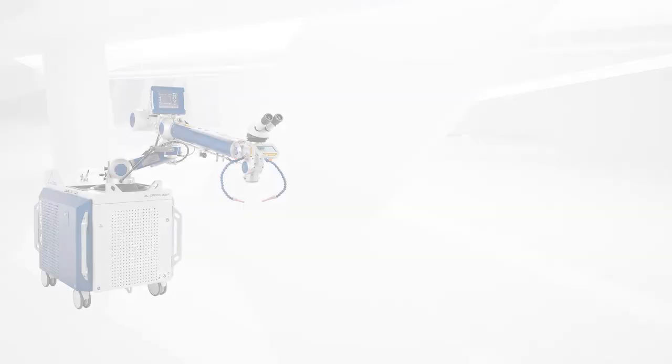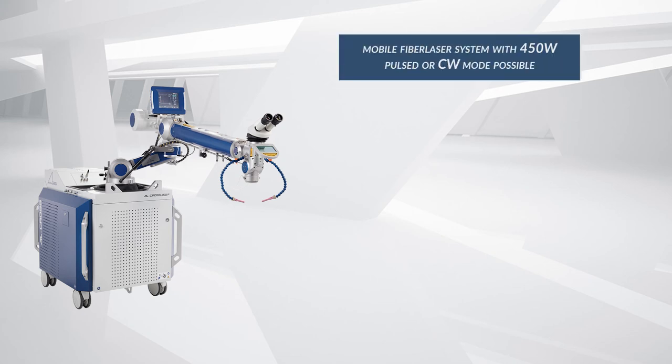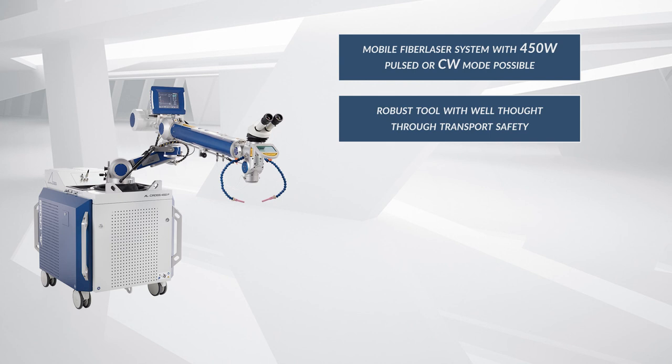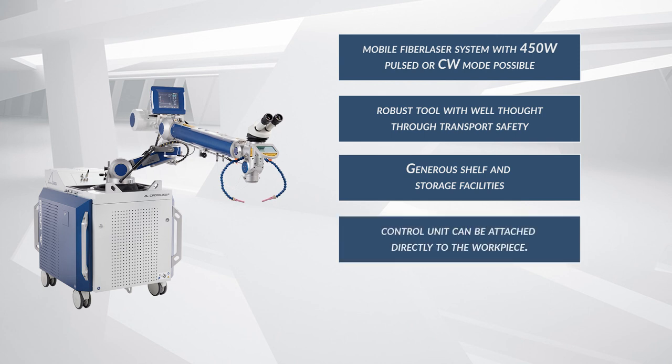Let us summarize briefly. With the AL-Cross, you get a mobile fiber laser welding system with 450 watts and the possibility to weld in pulse or continuous mode. A robust tool with well thought through transport safety, general shelf and storage facilities, and a control unit that can be attached directly to the workpiece.